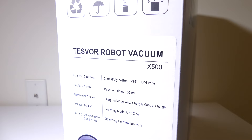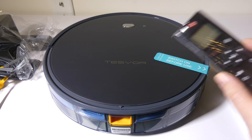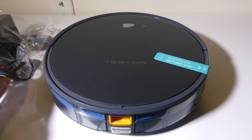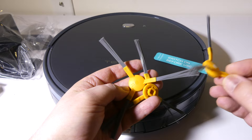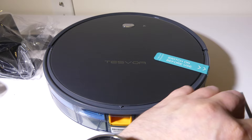Let's take a look at what comes in the box. They give you several different things: some replacement filters, a remote control — although it can also be controlled by Alexa and Google Home, which I'll show in a bit. They give you four brushes; it only takes two, but they give you two extras, which is excellent. I like that they include extra stuff so you don't have to run out and buy replacements. It's very cost efficient that way.